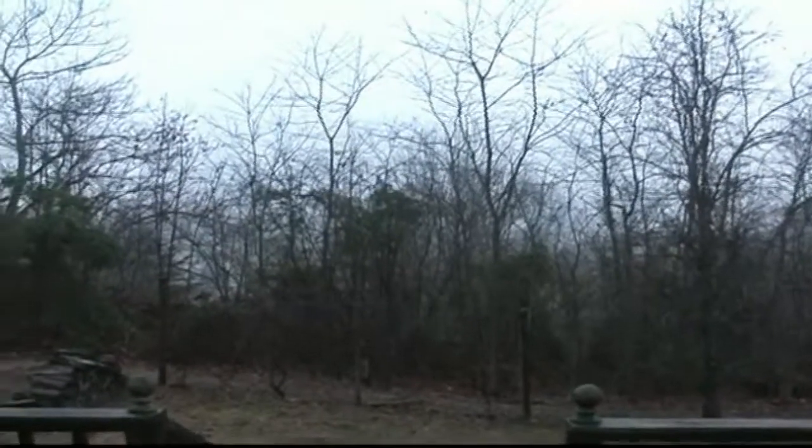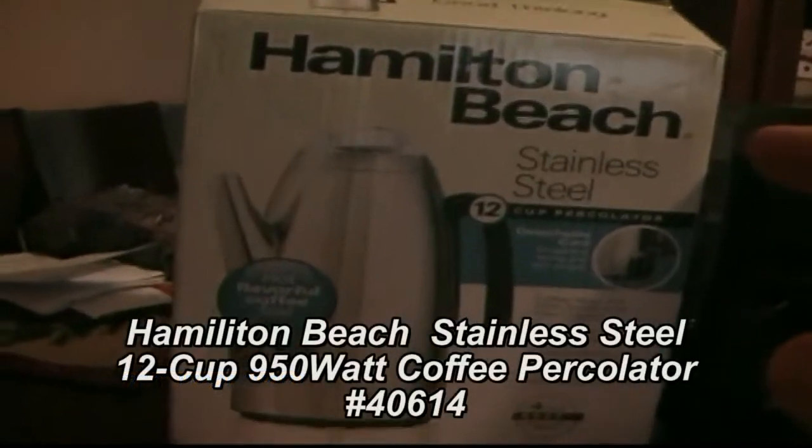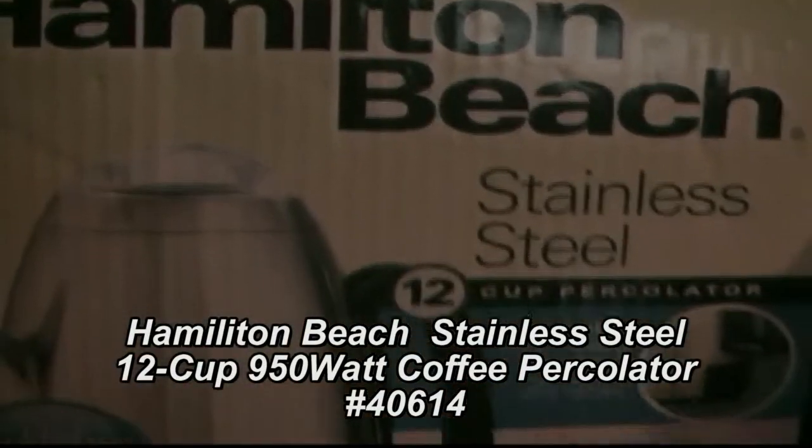It's cold and dreary, so a good cup of coffee would be nice. Instead of a regular drip brew, I want something a little hotter, so I'm going to try out this Hamilton Beach 40614 twelve-cup stainless steel percolator.